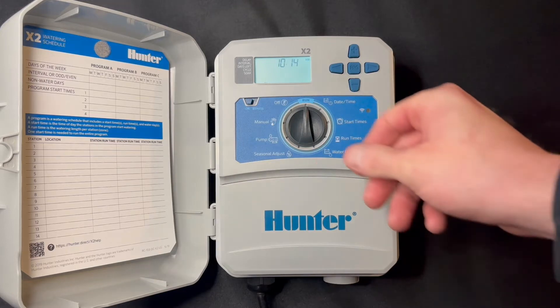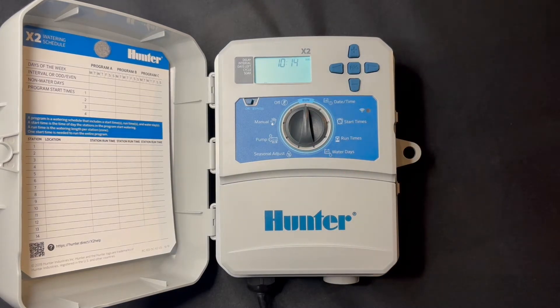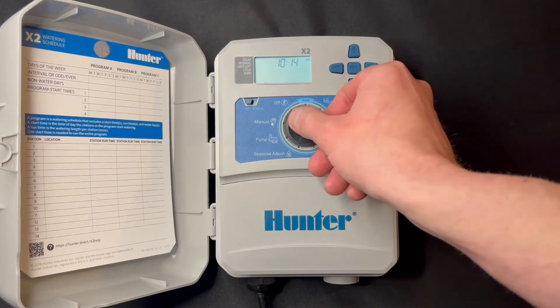When it's in the run position, it's set to go for the times and the start time that we have programmed. We'll start with date and time.